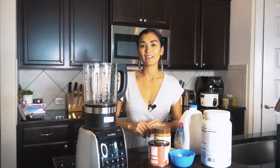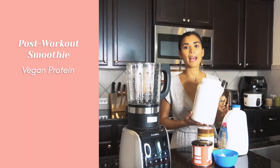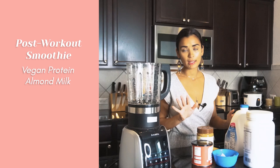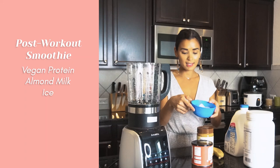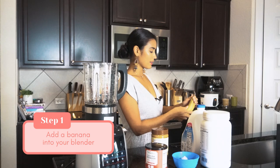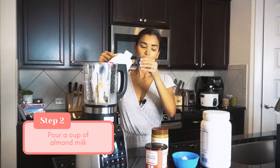For recipe number three we are making a post-workout smoothie — very simple and easy. I'm using a vegan protein in vanilla flavor. It's easily digestible, has 20 grams of protein, and uses pea protein isolate. We're going to use a cup of almond milk — use whatever milk you like — ice, cocoa powder just to sprinkle on top, a teaspoon of peanut butter, and one full banana.